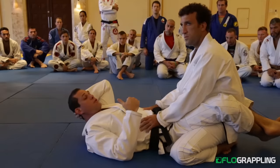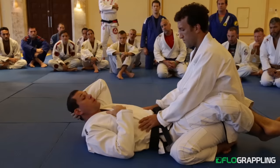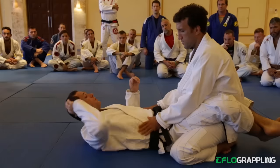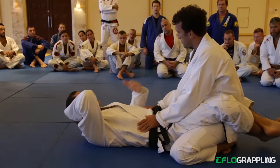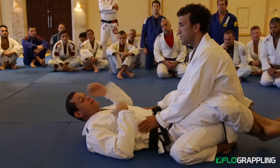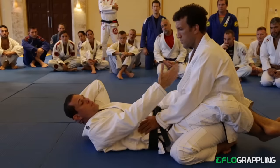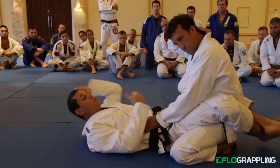Maybe in the lower belts, the guy leans forward, puts pressure on you, you're not really sure what to do, you might feel you're under pressure. But once you start training, after you've been training for a few years, you realize there's not really any efficient attack that the guy on top can apply to the guy on the bottom. In a higher level Jiu-Jitsu, it's almost impossible for the person on top to submit the person underneath from the guard. So it's very one-sided.